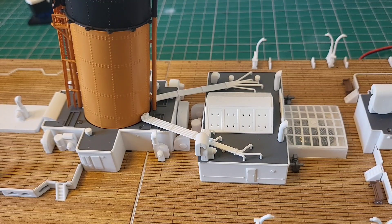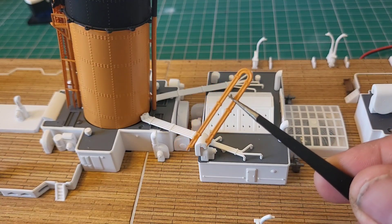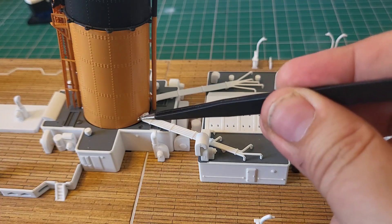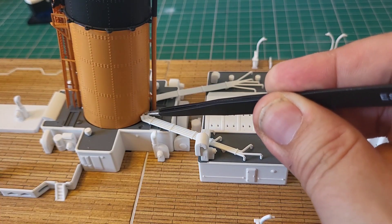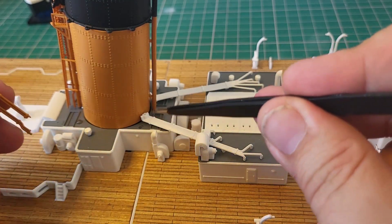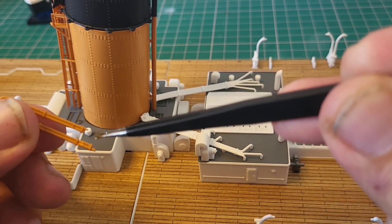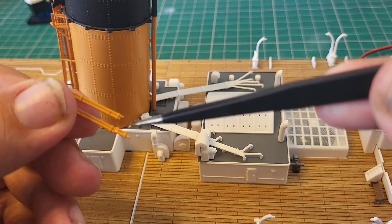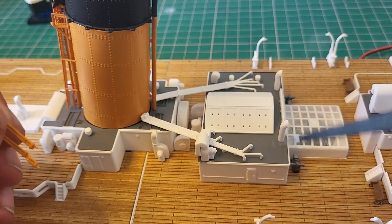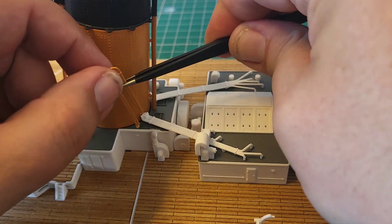Bringing the deck up, this is the part we are going to need for this section — you would have received this in issue 60. It's going to go into this hole here and this hole just here. I'm going to use a little glue, just on this pin here — a tiny amount, you really don't need a lot. Pop that one in place and get that glued up.